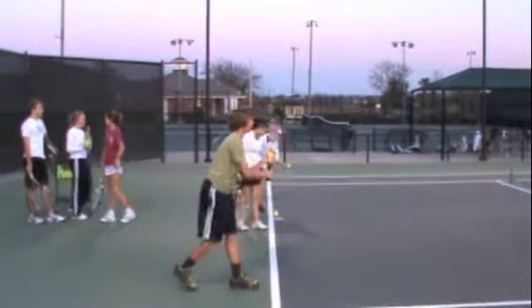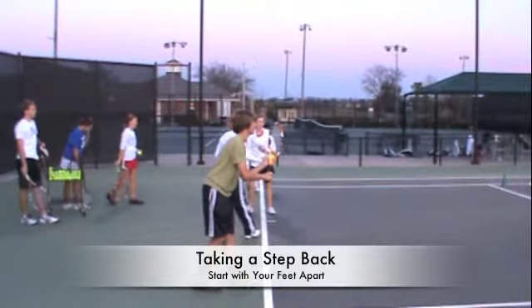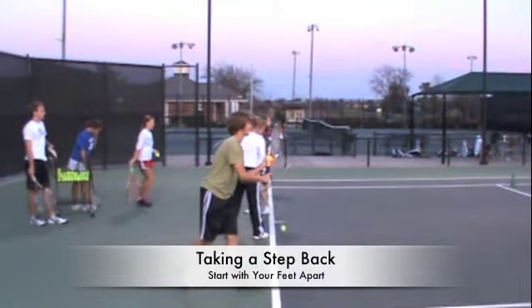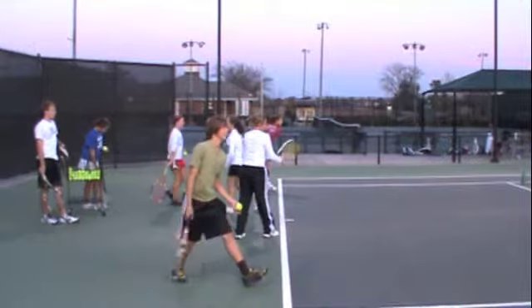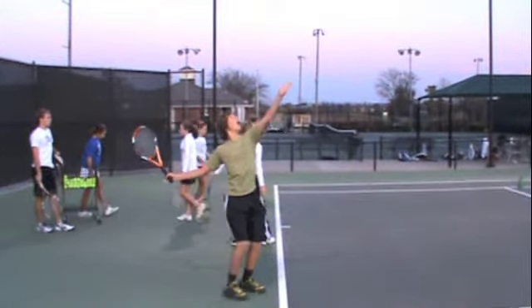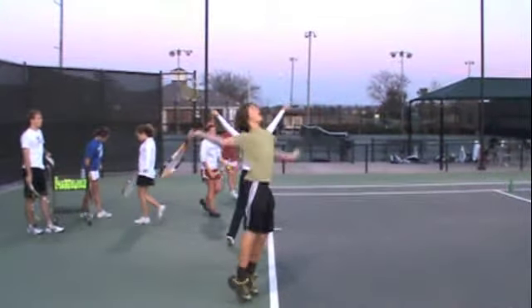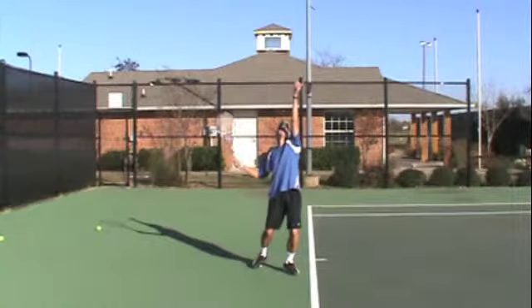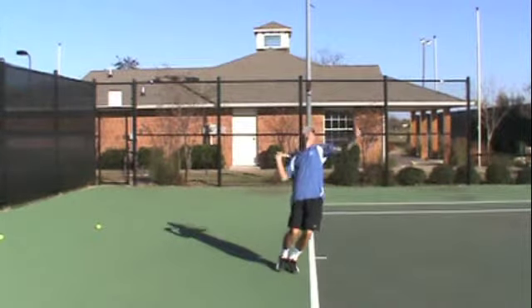So the first thing we're going to look at is your right foot. Milan, what we want to look at here is notice how you're taking a step back towards the fence with your right foot. You're also really wide right there. That's probably a little bit more wide than we really need to be. So what we would prefer is that you go ahead and start with your feet apart, instead of taking that right foot towards the fence, just go ahead and start with your feet apart.